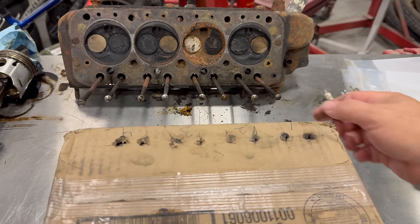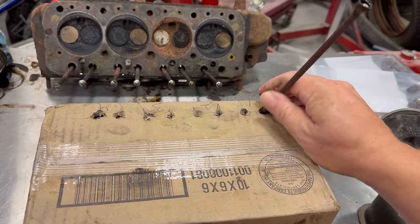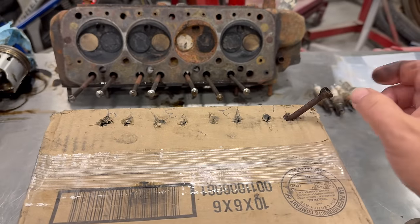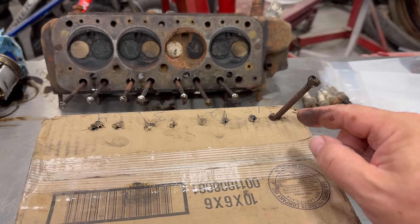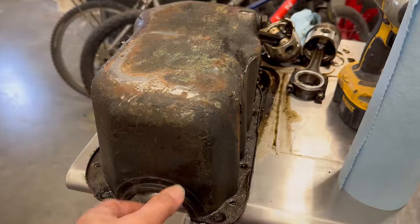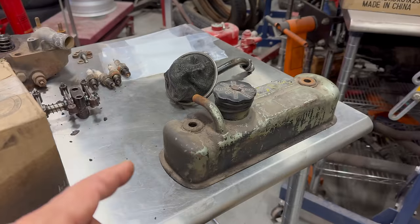I do need to get the old push rods out of the head — I won't be reusing these — but it's good practice to keep these in place where you got them. I have a cardboard box labeled one through four and I'm going to put all the push rods in here so that you can keep them in order of where they went. While I'm disassembling the rest of this, I'll get the first batch of parts into the washer.